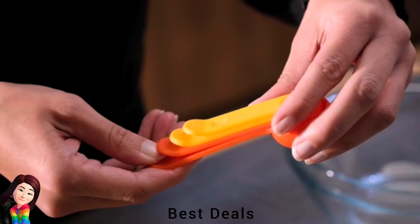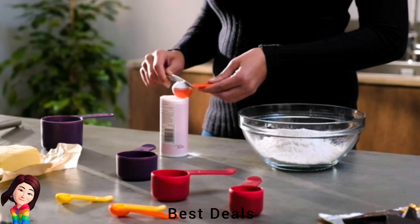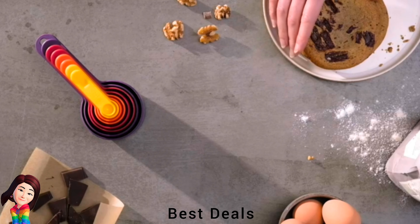9. Measuring Cup Set: Has an innovative space-saving design with snap-together handles. Made from food-grade plastic and dishwasher safe. Product link is given in the ninth link.